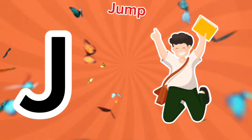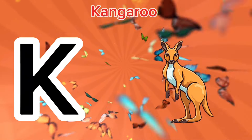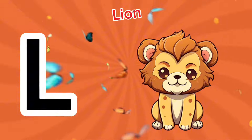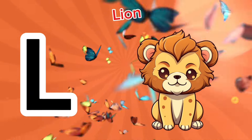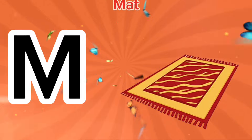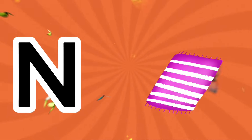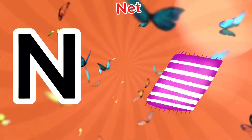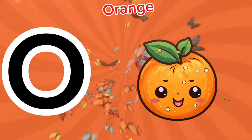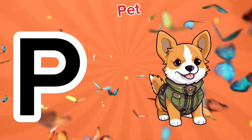J is for jump, j-j-jump. K is for kangaroo, c-c-kangaroo. L is for lion, l-l-lion. M is for mat, m-m-mat. N is for net, na-na-net. O is for orange, o-o-orange. P is for pet, p-p-pet.